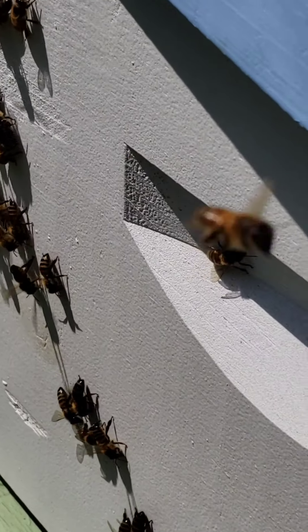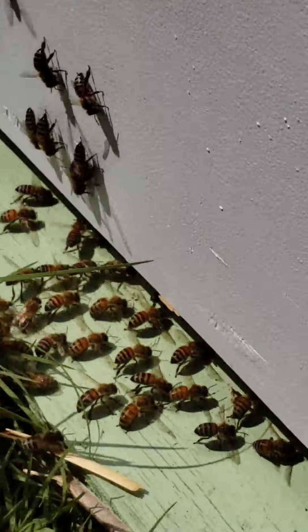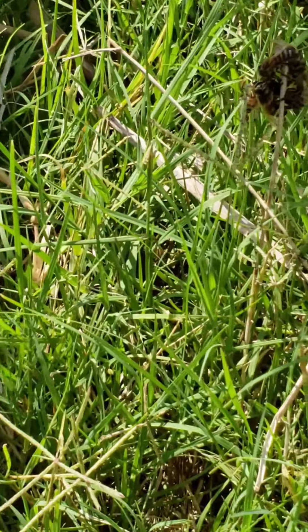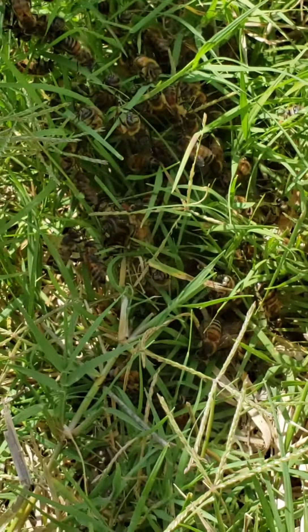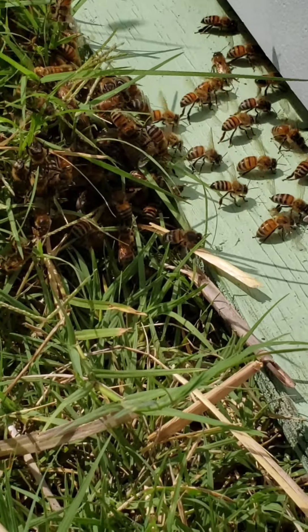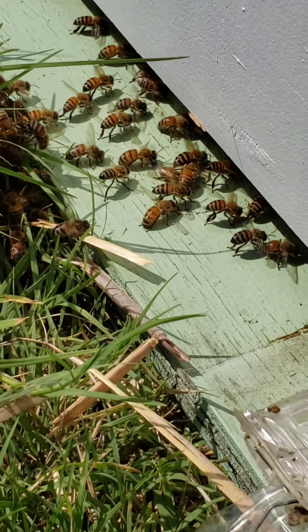I've propped the cover up a little bit ajar. The newspaper is right there underneath the inner cover. I have some clustering right here. It's hot out and this hive tool is hot. So they're saying hey, we like it in here. Maybe if I can cool off this hive tool a little bit so it doesn't burn their feet.